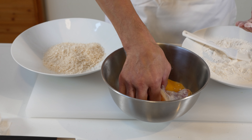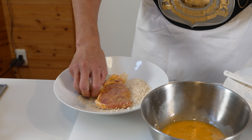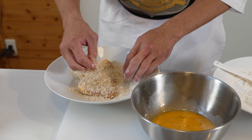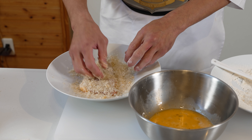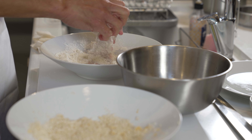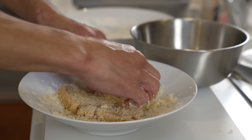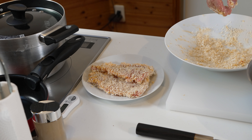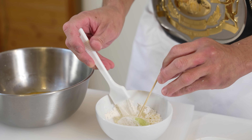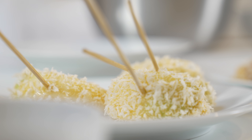Next, we'll dip the meat in the egg before adding it to our panko breadcrumbs. Make sure to really press the meat into the breadcrumbs so that the entire surface is coated — scoop some up onto the top and press it down. We'll repeat this with our other cut of meat and then set that aside. Next, coat the onions using the same technique: flour, egg, and then panko. Super simple.